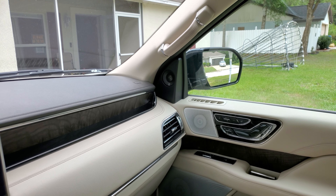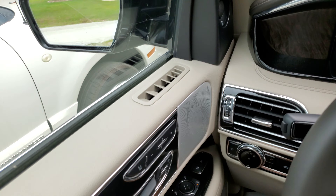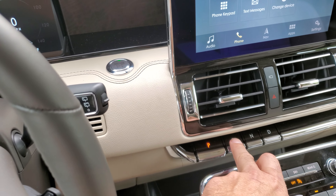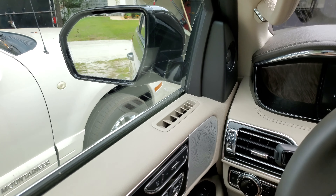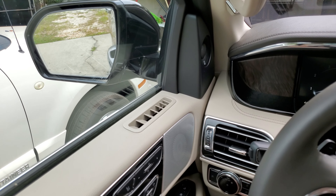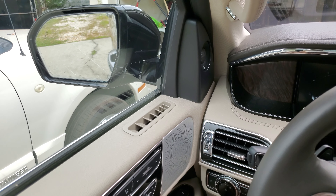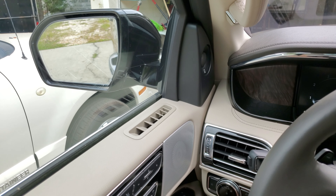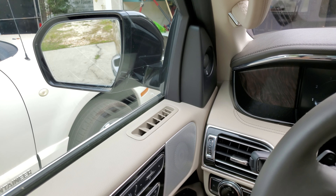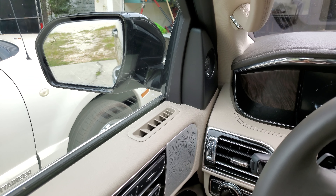That only does one mirror at a time. So if you want to use this mirror, you have to click it over to there. And then when you put it in reverse, you get it. And then when you put it back in drive, there you go.